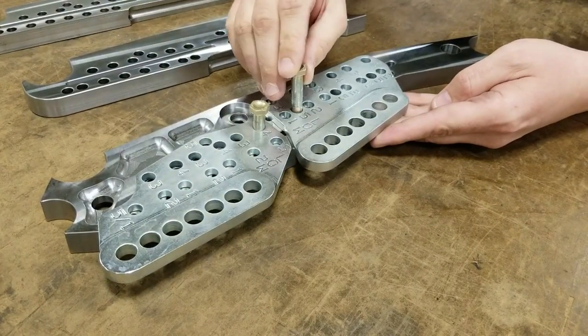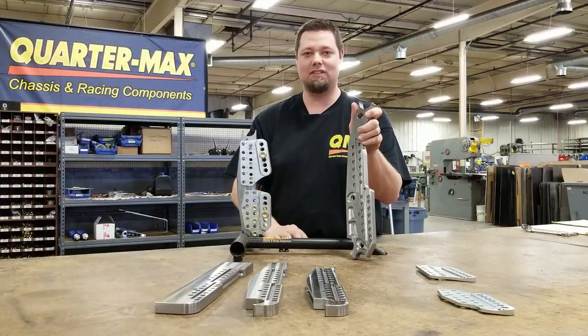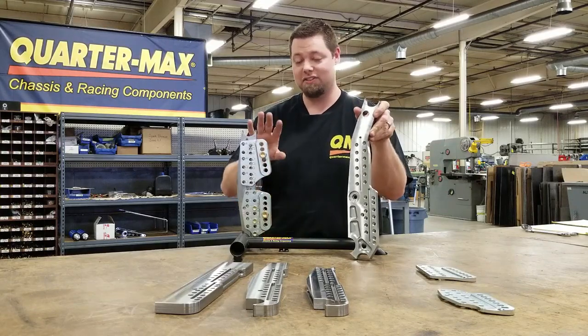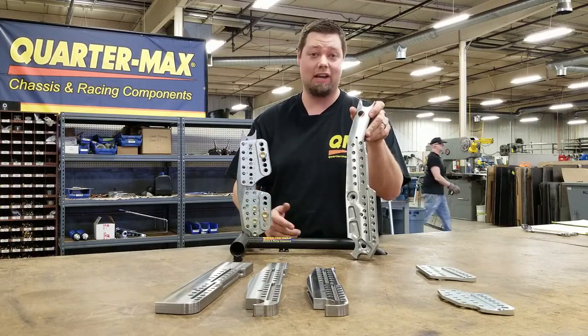We've got more strength, more adjustability than any other kits out there. And these things have proven themselves — currently this system has won the championship in 2019 in both pro stock and pro mod. It's the first chassis builder to have the championships in both of those classes in the same year.